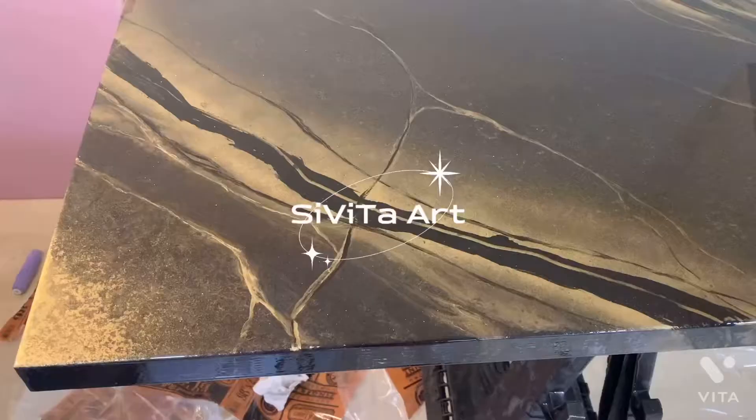This is the final look on the desktop that matches the tutorial on the shelves that I have been doing.